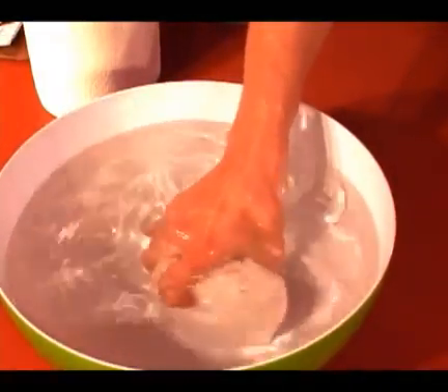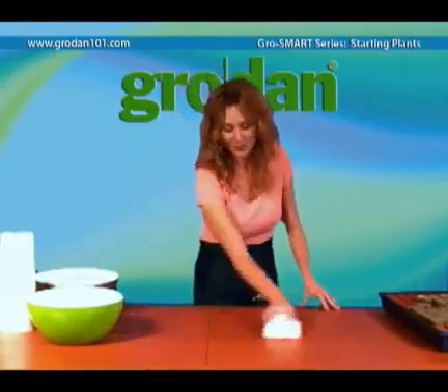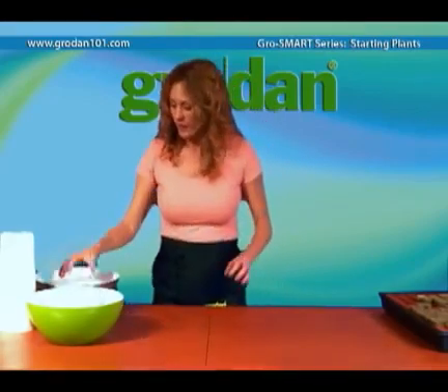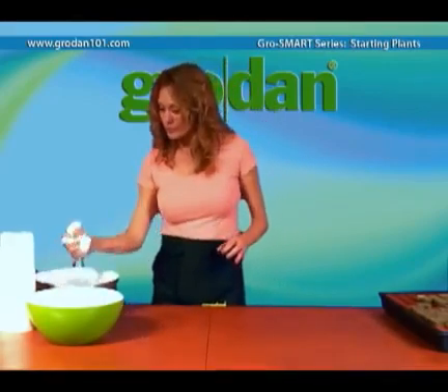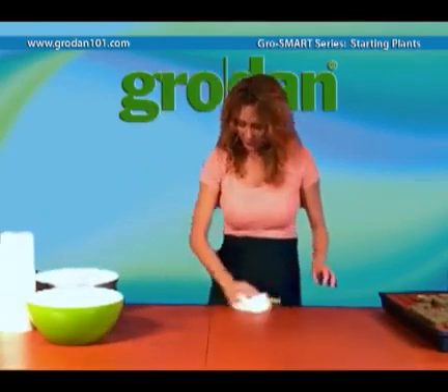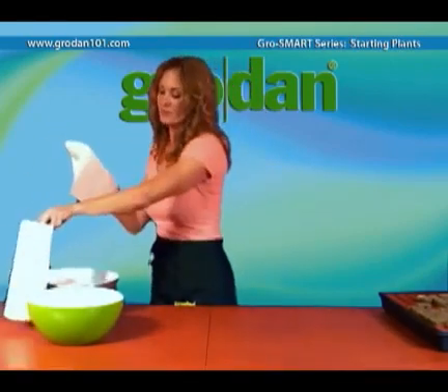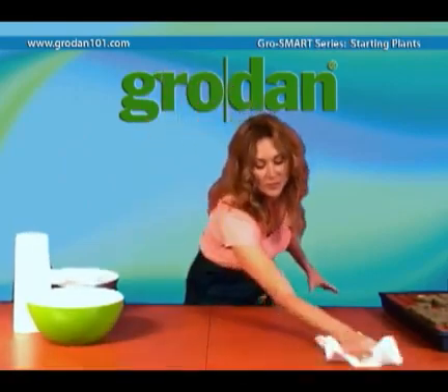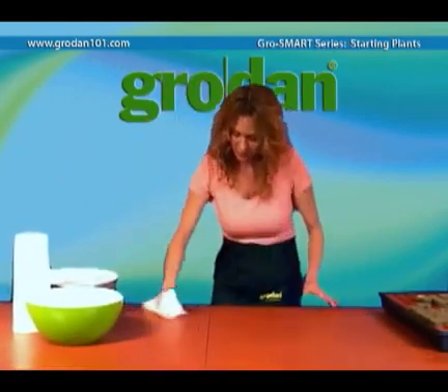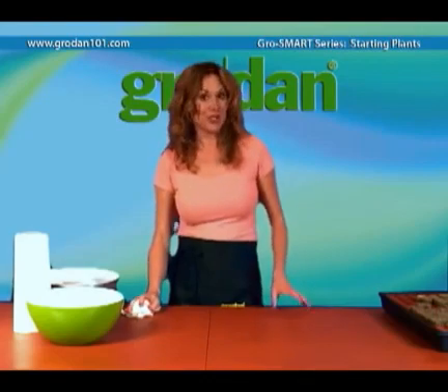Now the last thing to do is to clean the table. I'll rinse down with a bleach solution, then follow with plain water and dry it down with a paper towel. Is it really necessary to do this much cleaning? Not necessarily, but to be safe it's best to wash down with a bleach solution.